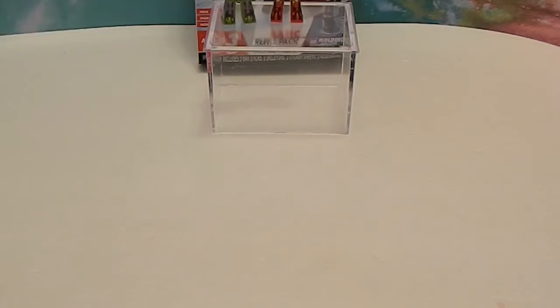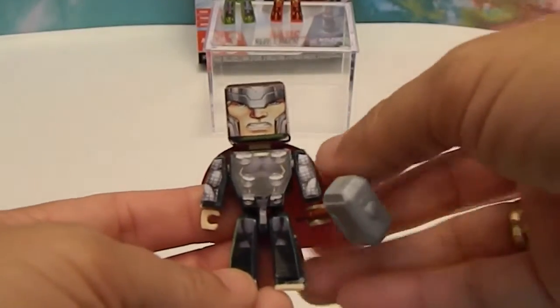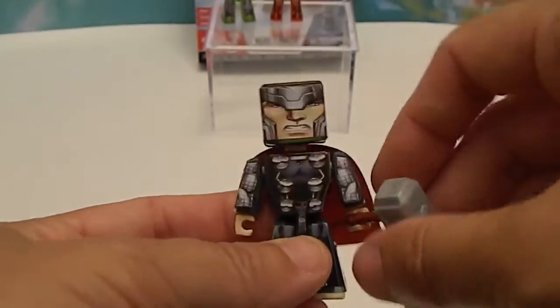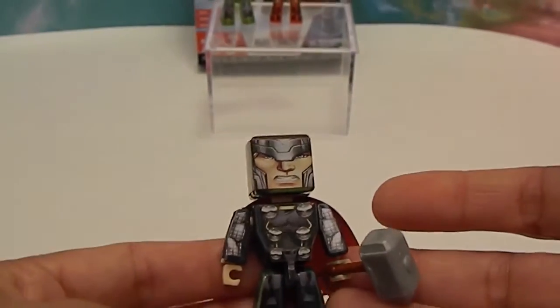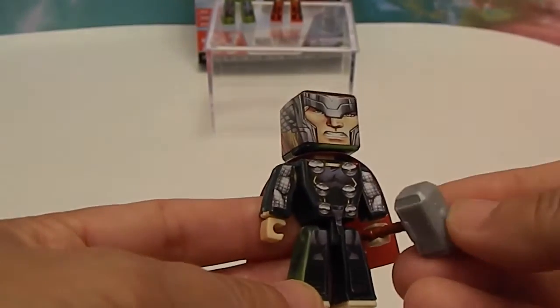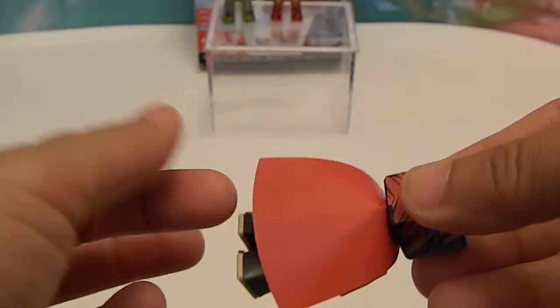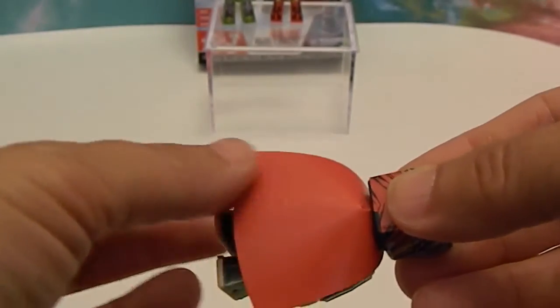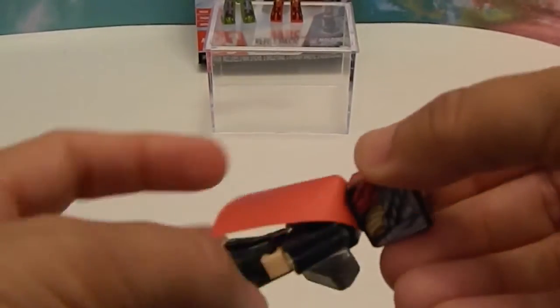Last but not least, even though I'm not a huge Thor fan, his accessories make him even more awesome — here he is, Thor! I used to not really be a Thor fan, but I really liked the Avengers: Age of Ultron movie and liked him in it. Look at that hammer! He has an awesome little cape — his cape is like a thin plastic, almost kind of like the Lego minifigures, in how it fits on.